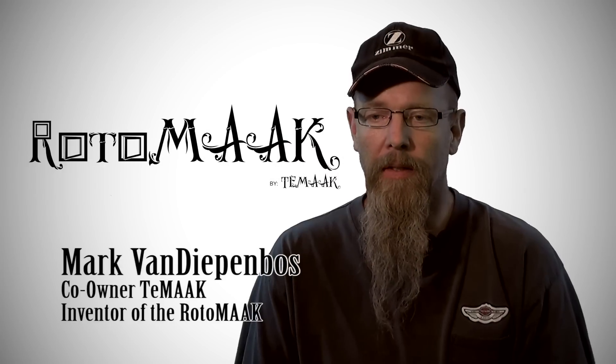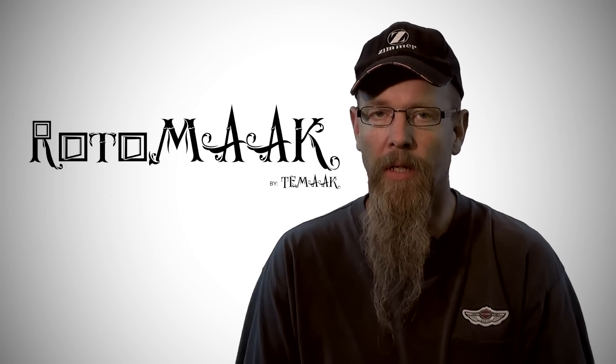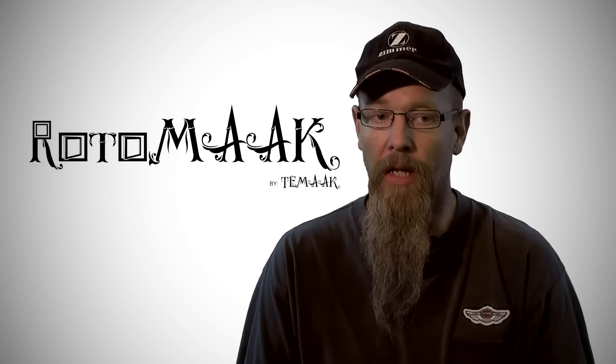Hi, this is Mark from 2Make. I'm here today to introduce you to the Rotomake, a spin casting machine that I designed, built, and engineered to fill a need that I had.